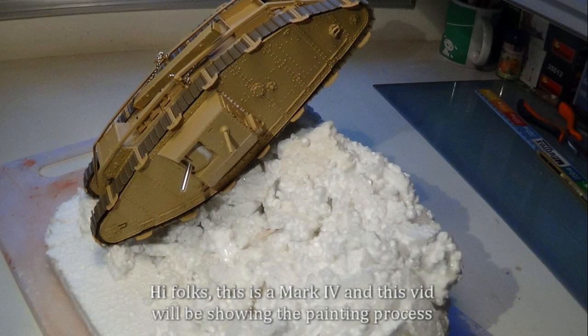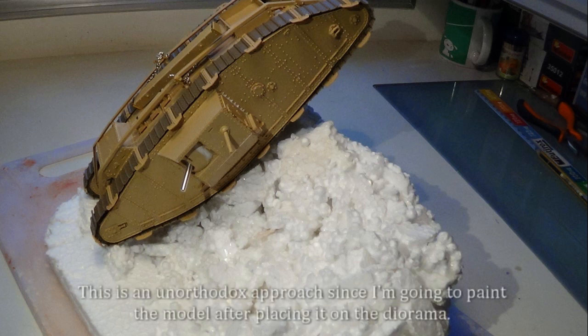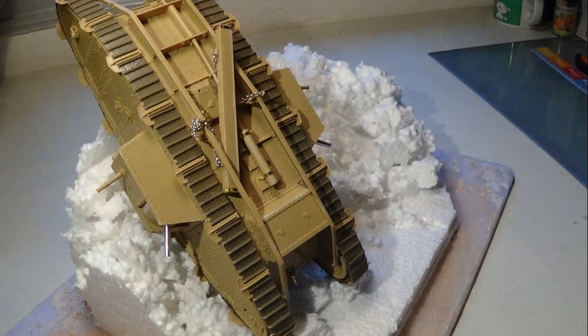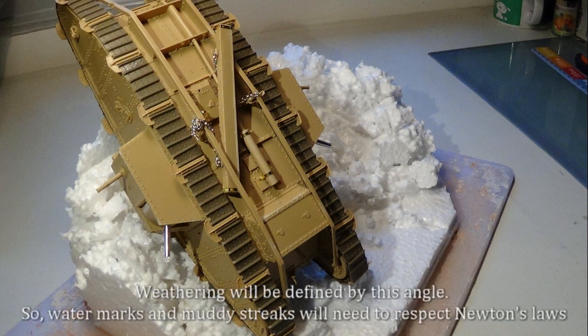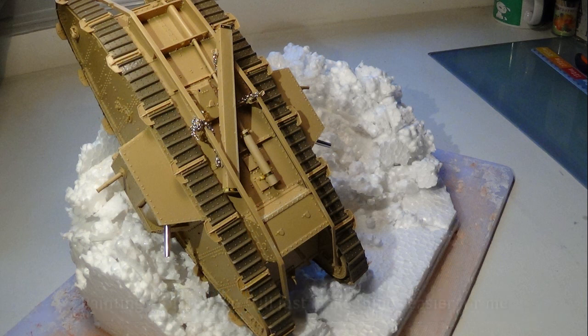Hi folks, this is a Mark IV and this bit will be showing the painting process. This is an unorthodox approach since I'm going to paint the model after placing it on the diorama. The reason I'm doing this is related to gravity — this model is going to represent an abandoned vehicle. Weathering will be defined by this angle, so watermarks and muddy streaks will need to respect Newton's laws. Painting it on the dio will just make things easier for me.